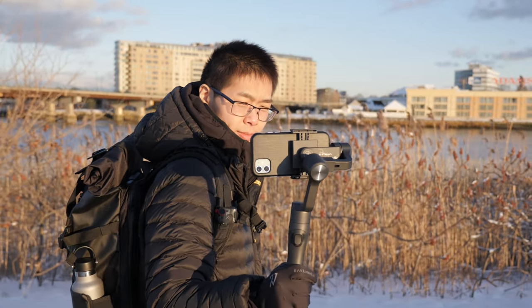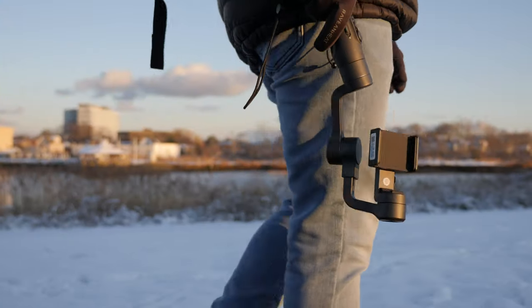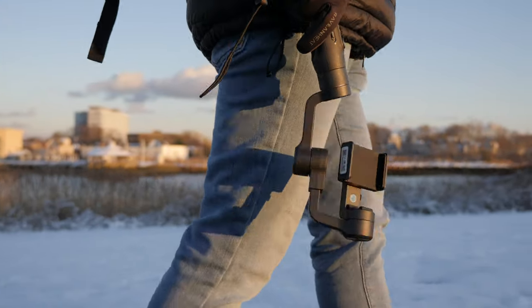One of the biggest cons for me about the Vimbo 2 is that the motors do not lock. I know the second version, the Vimbo 2S, has locking points and fixes a lot of things about that, but this one is the first version.